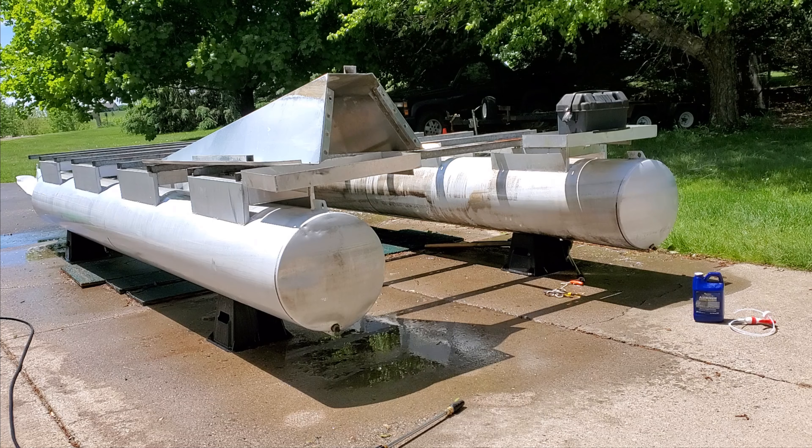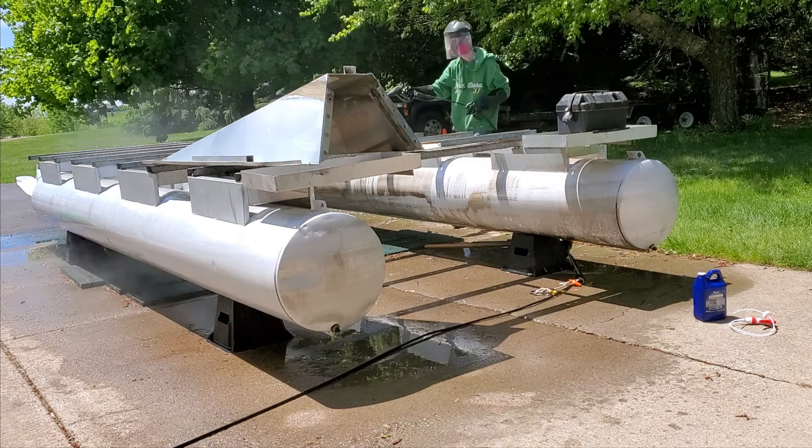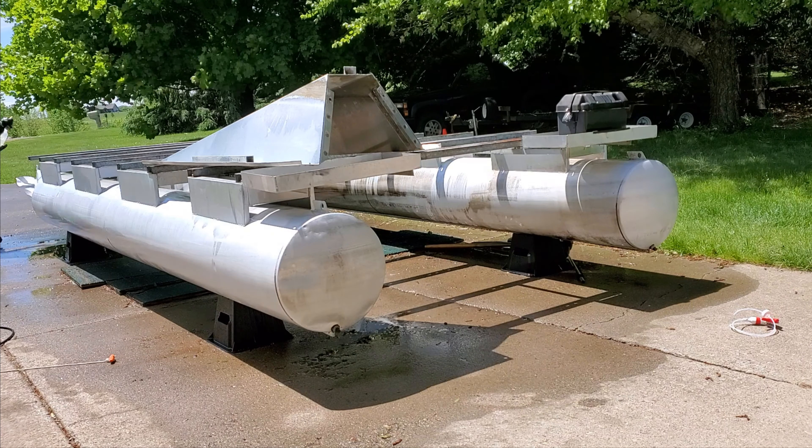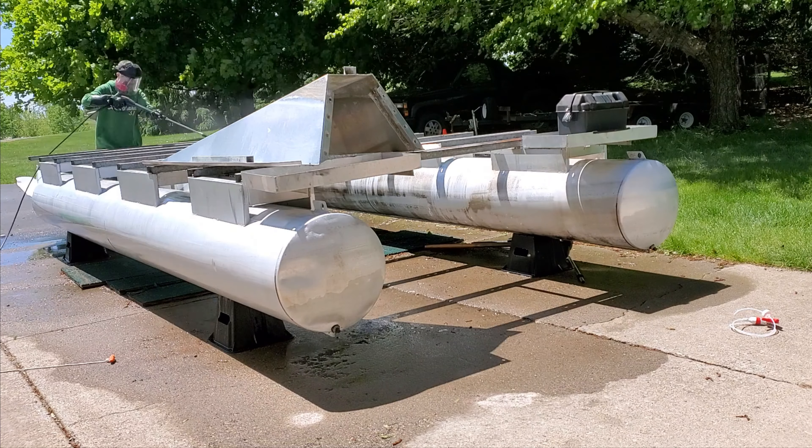It took a couple of applications to really get the years' worth of buildup off of these tubes. But overall I think that Star Brite lived up to its name — it definitely brightened up the pontoons.